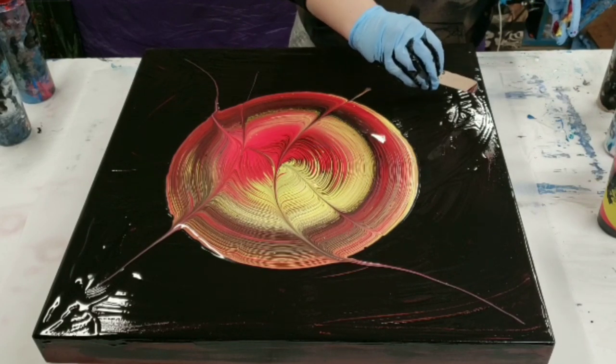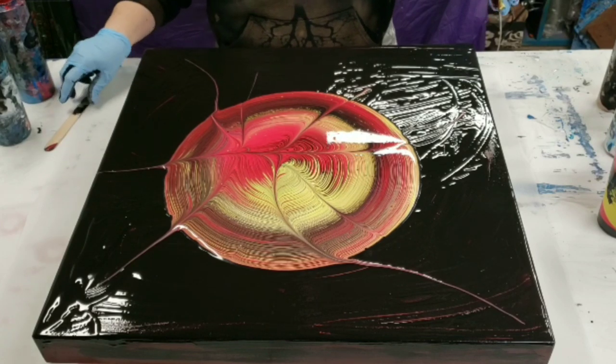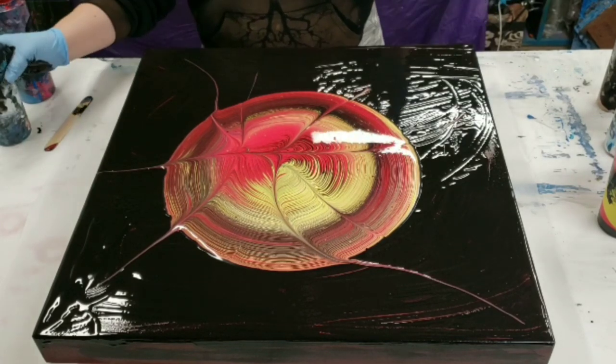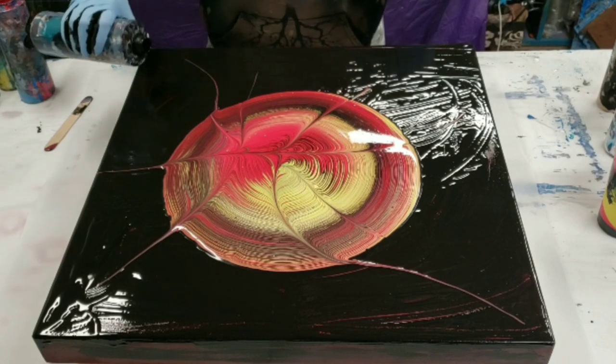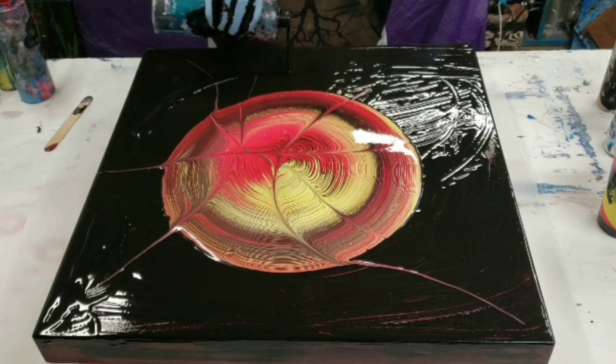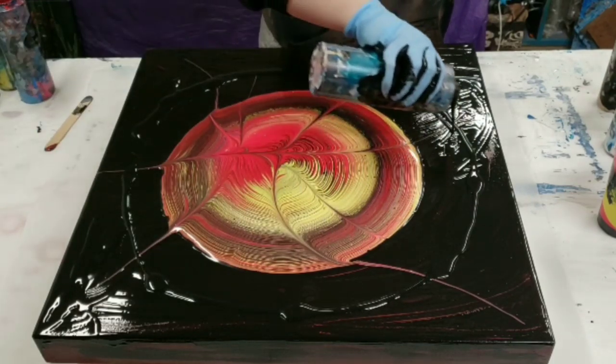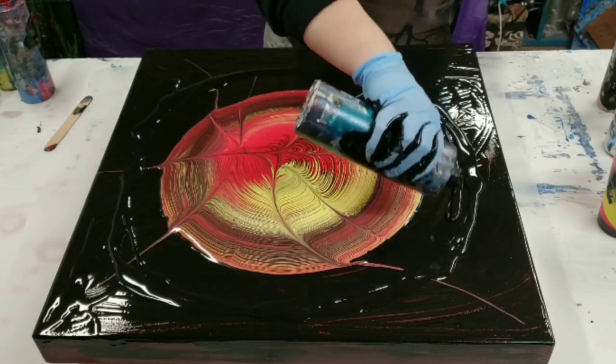Let me do one more over here — I think that's good. Now, like I said, I'm going to take a little bit of black and put it around the edges. Don't worry about these lines because those will be runoff anyway, just to ensure we have plenty of paint here.